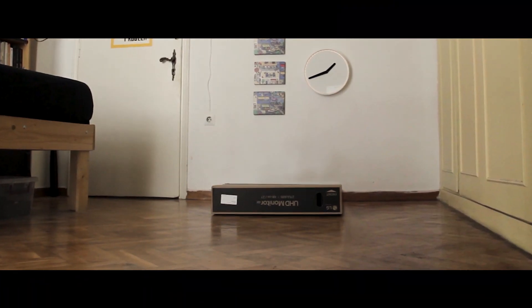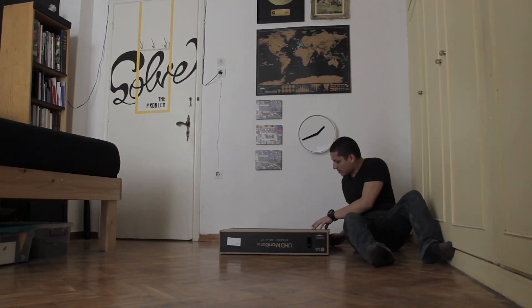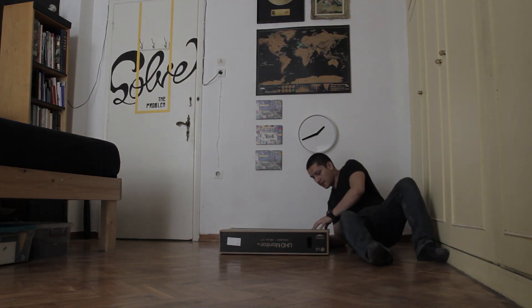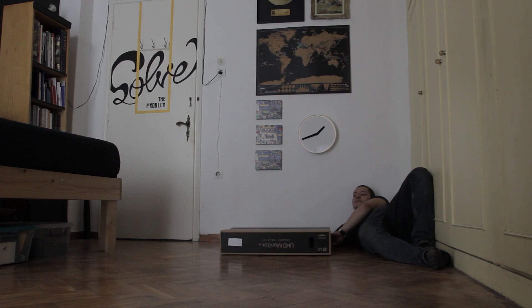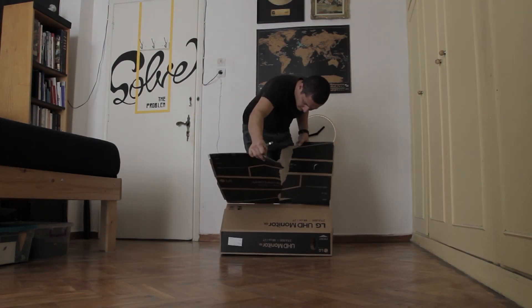So now we come to the point that most of you were confused about. What I did was to open up the box from the back and hit it with my hand from the inside. Then I tore the box apart and made my escape.